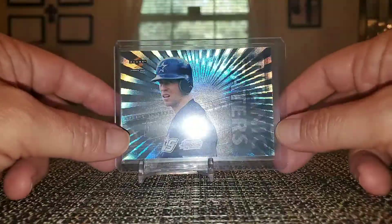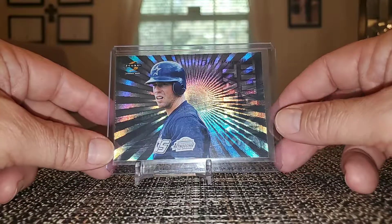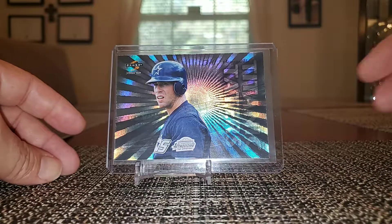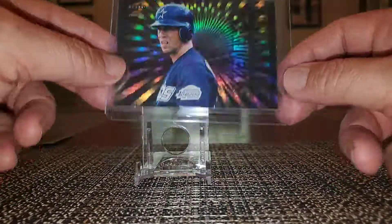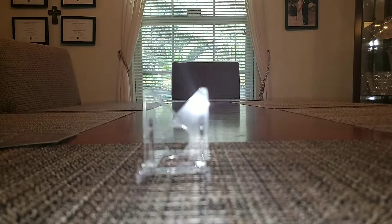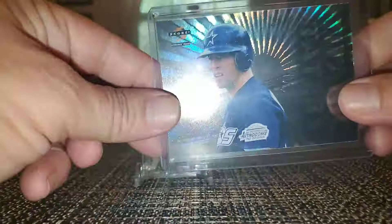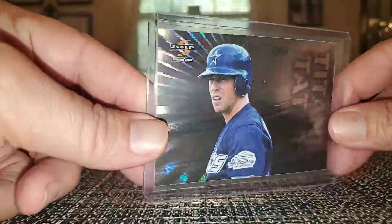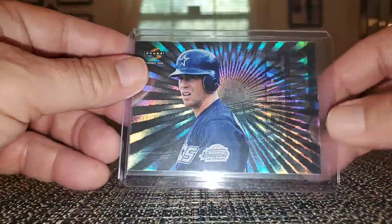That's it guys — I know it was a lengthy video today but I had to show off all this Bagwell goodness for my Monday COMC mail day. Have a great rest of your Saturday. My Astros will be coming on in about four or five hours, hoping to go up 2-0 on those Rays. We got the Yankees and Twins coming up at four o'clock. Hope you all enjoy the games — later guys and be good to each other.